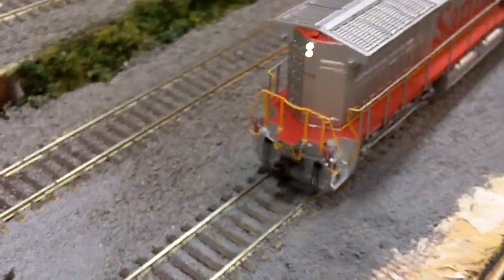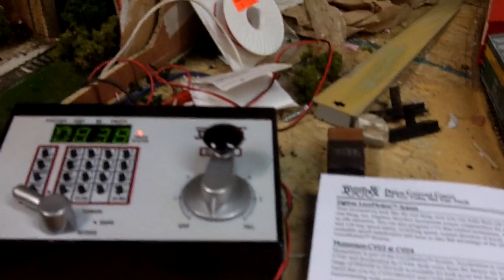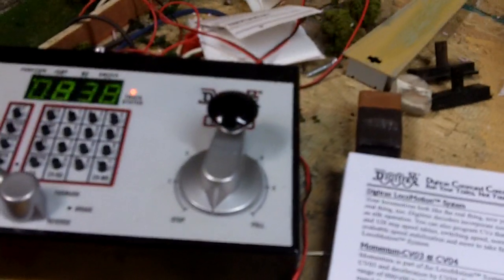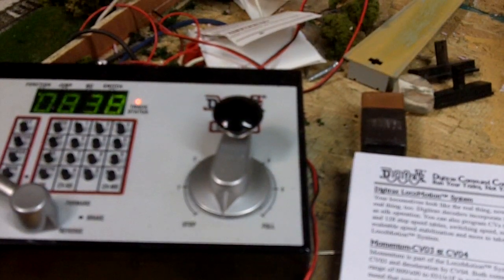Like I said, it's CV2, and they range from 2 to 255, so we will play around here with the different CV values. If you do not know how to change CVs, check out my video on changing CVs with the Digitrax — and if you have the Zephyr, it should help you a lot. If you have some other system, hopefully it'll help you, but probably won't as much. But anyway, let's get started here.